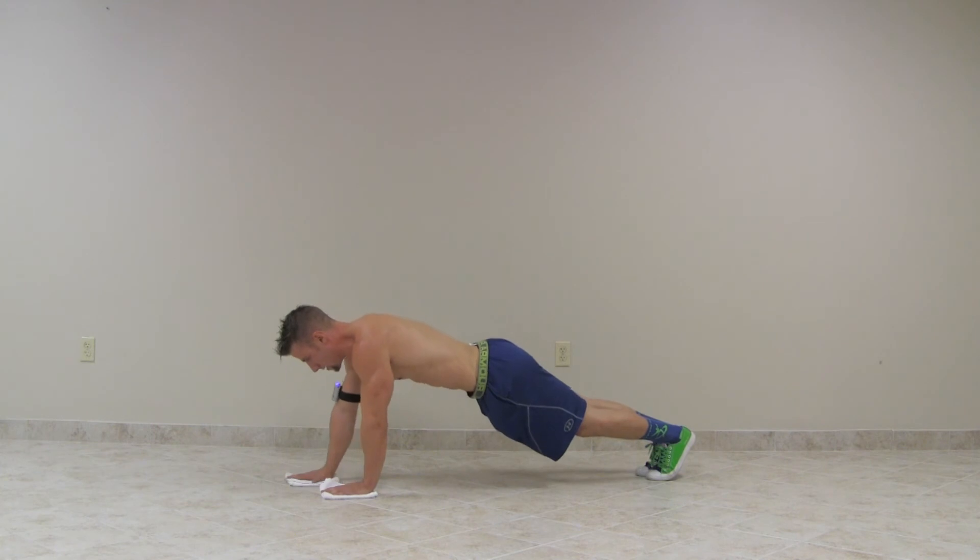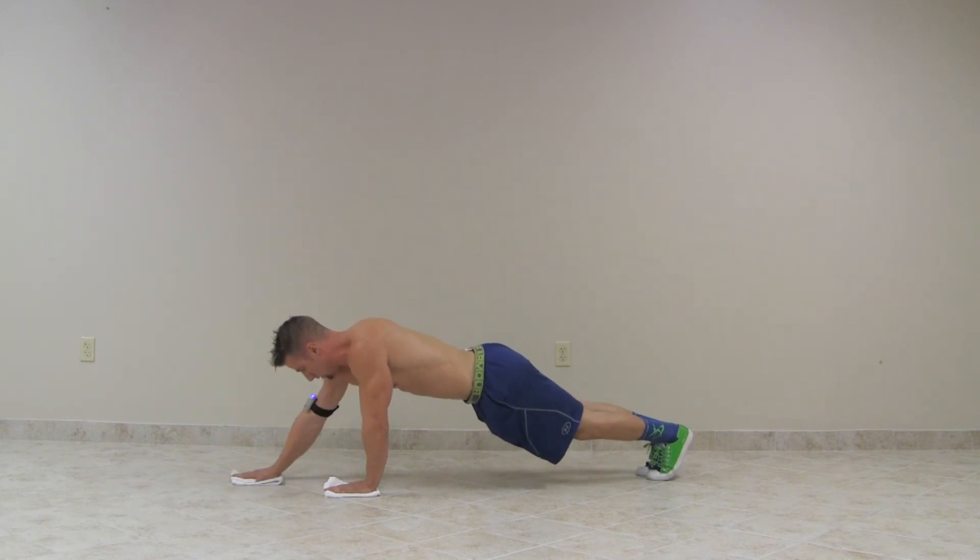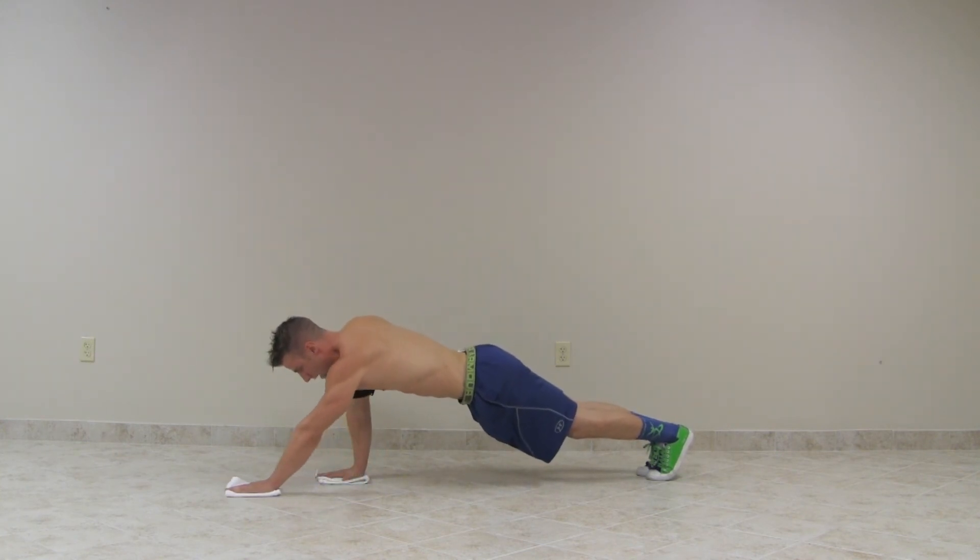Very good exercise right here. It can make you sweat, it's going to get you out of breath a little bit, so you can tell it's working a lot of different muscles. So again, the straight arm plank with towel slide.